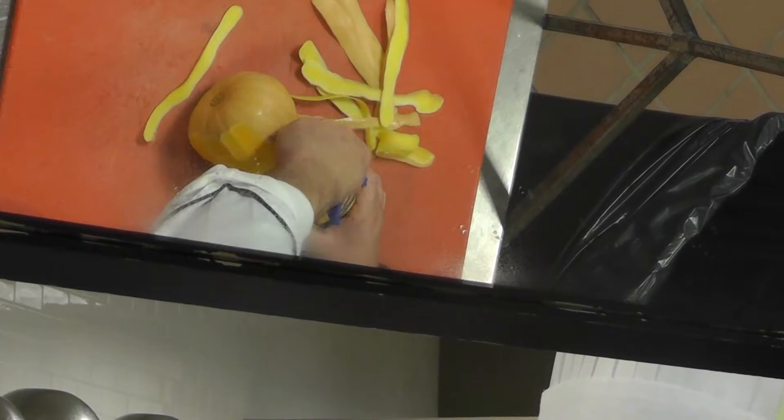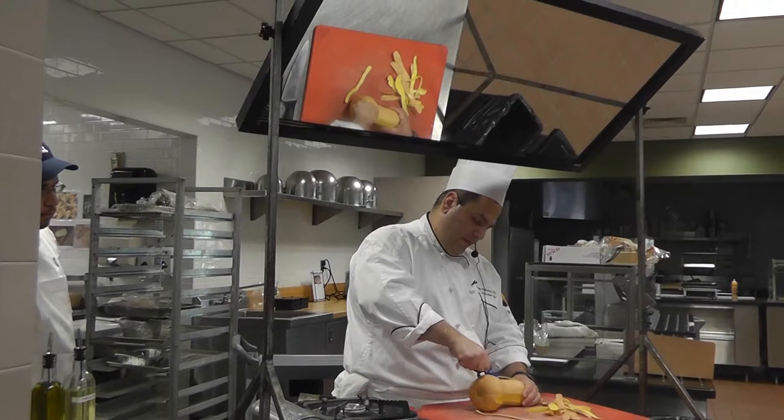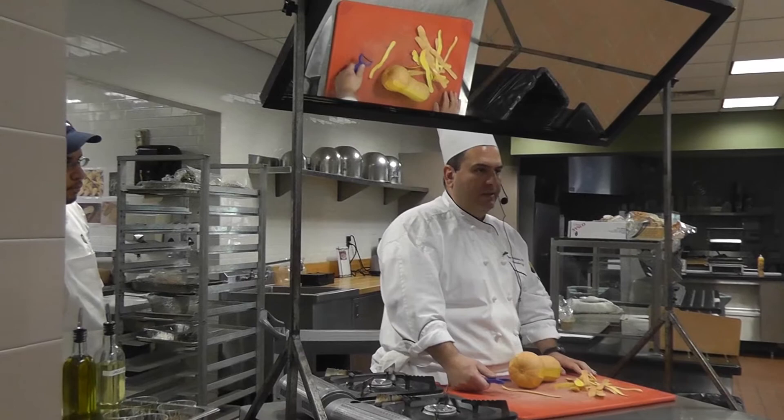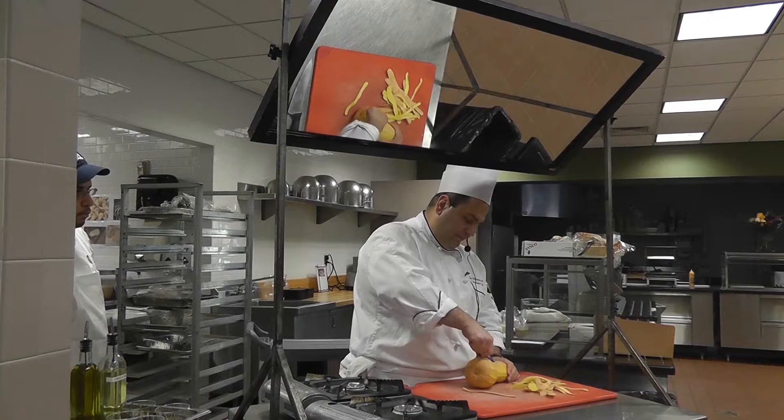I put it on the cutting board — I'm not holding it — so it will be a little stable. You could have done it with the other peeler, the one with the pole, but it's a little awkward. This is better, this is faster. That's it — the most difficult part is done.